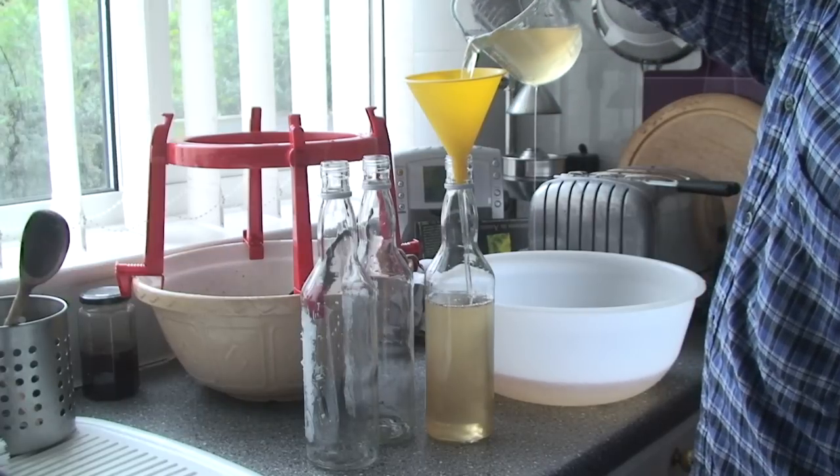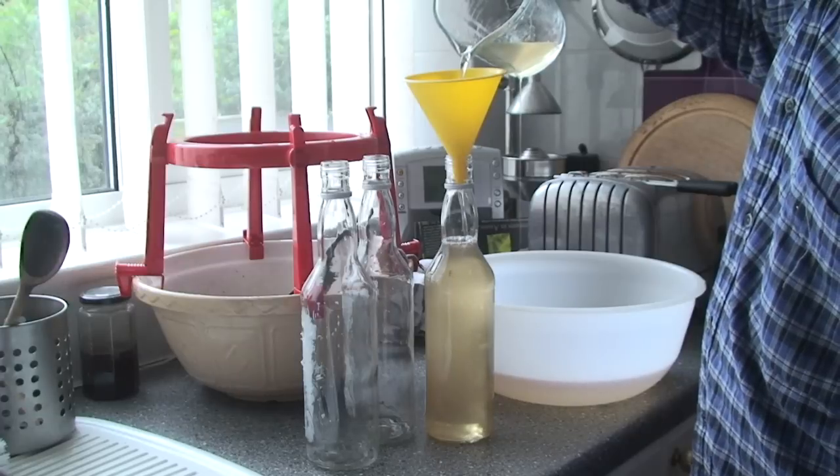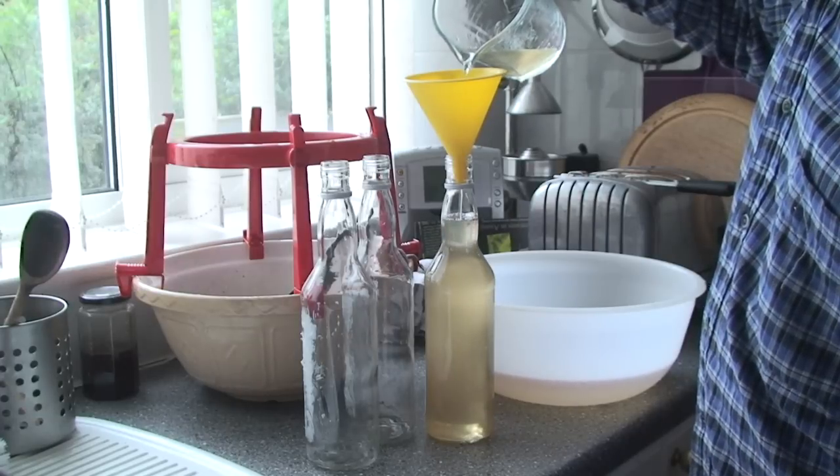Once you've strained it, you just need to get it into a bottle. Here's a couple of the bottles I've just made. To store it, just put it in a cool cupboard and use it within two to three months.